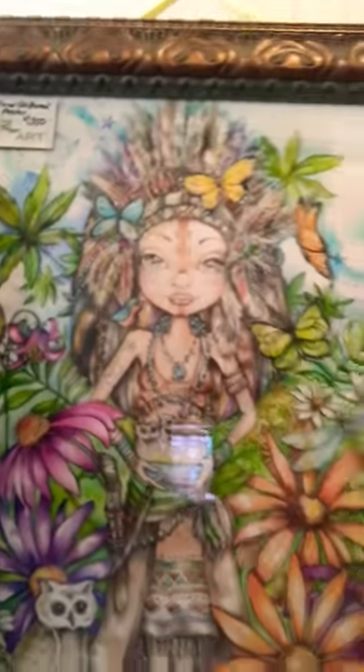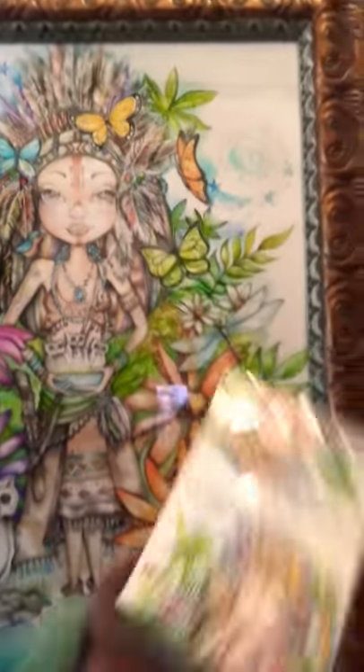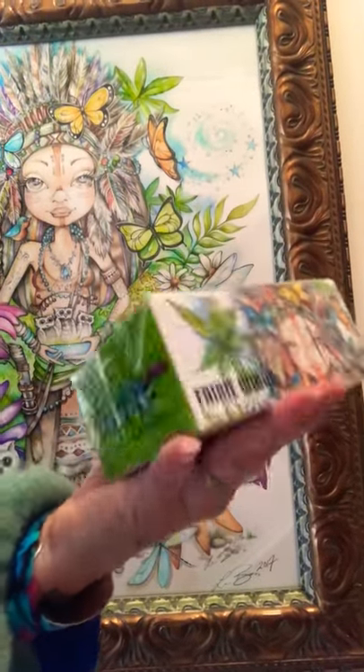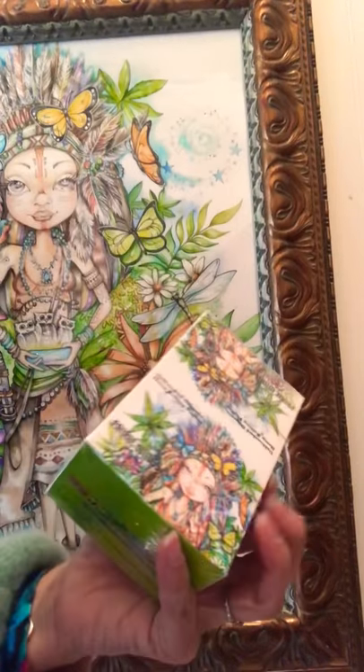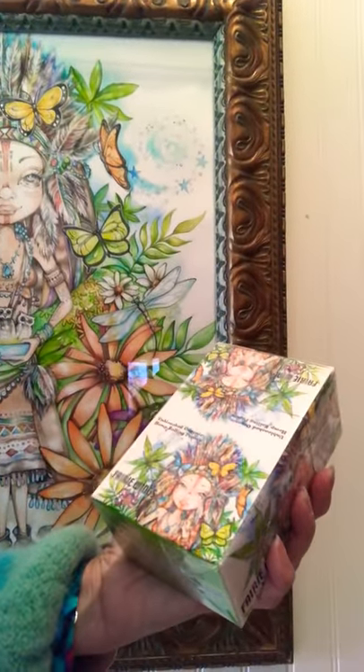Here's the image that got this whole shoot and match started. This is Indian Giver and she is on the rolling papers. The rolling papers have 50 folios in each box, and each folio has 40 rolling paper leaves. They are unbleached organic hemp — they're fantastic.